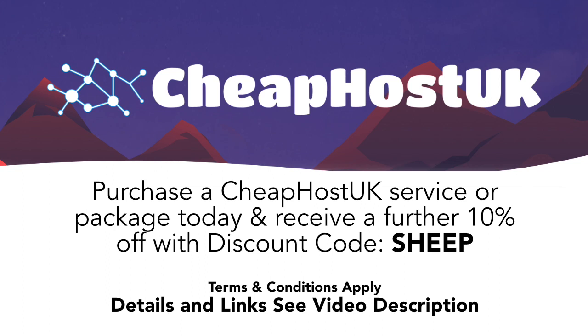For reliable, cost-effective web hosting and domains, look no further than Cheap Host UK. Full details and an affiliate link are in the description to this video.